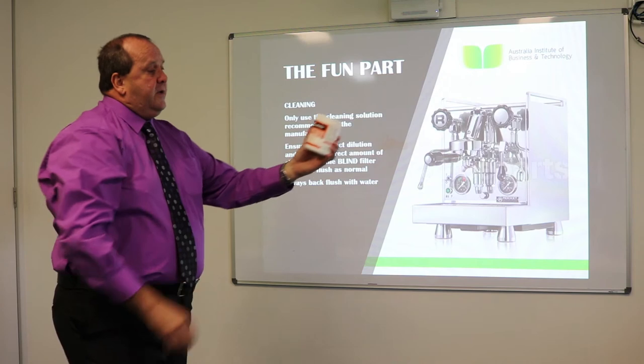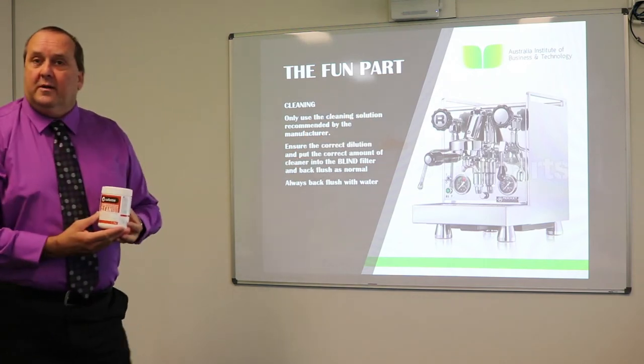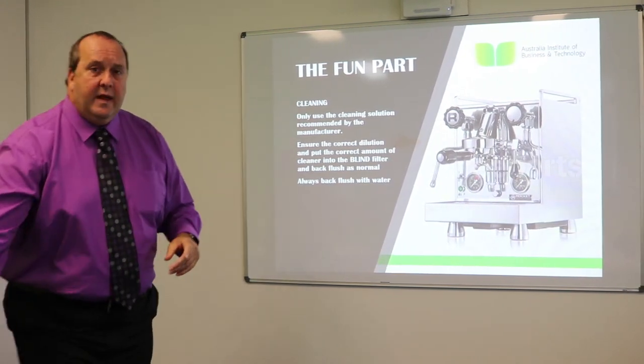The cleaner we're using here is a Cafetto — it's an espresso cleaning product. Always back flush with water.